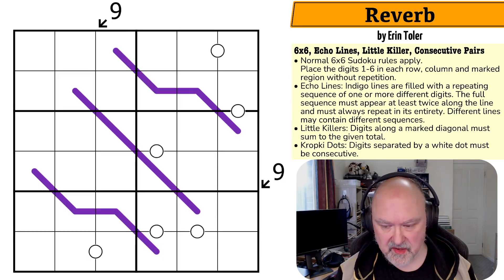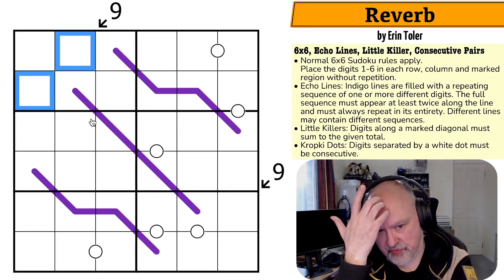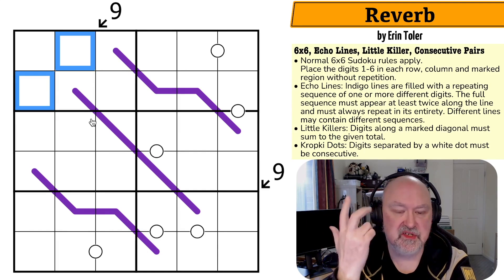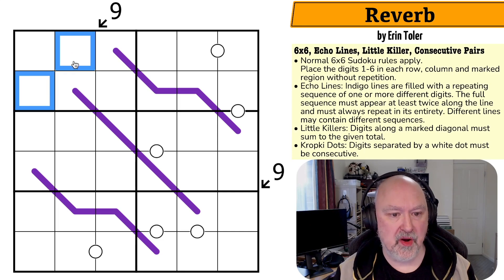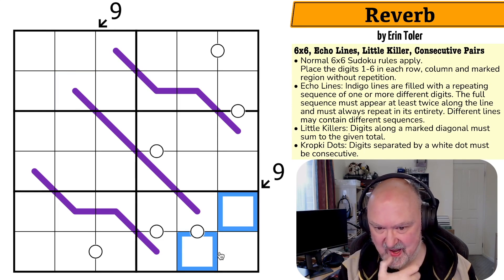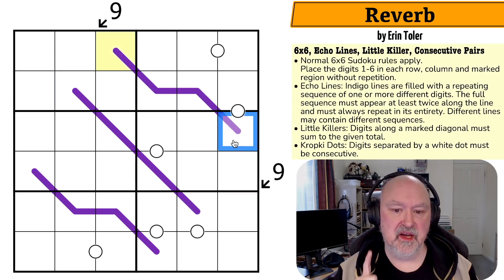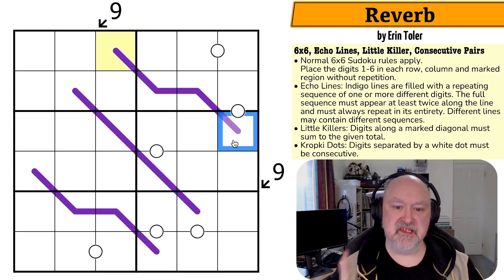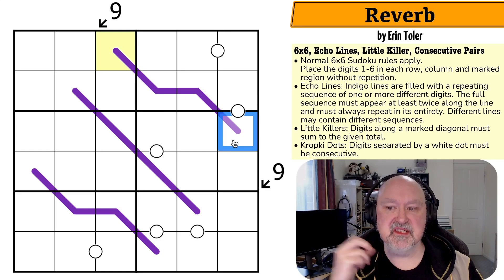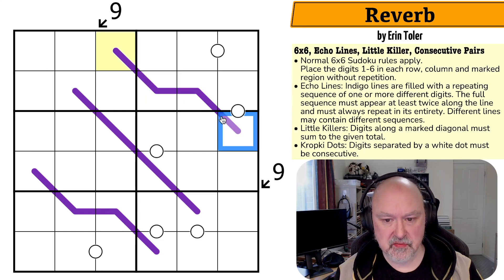I'm going to restart the puzzle to restart my timer. The only ways to sum to nine with digits one through six are three-six or four-five, so I can never put a one or a two in those diagonal cells. I think I need to look at these sequence lines, because on a four-cell sequence line, the sequence length has to be a factor of the line length. Four doesn't divide into three, so I can't have a three-digit sequence. It does divide into two, so I could have a two-digit sequence.